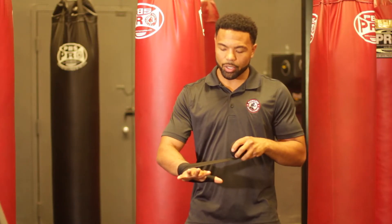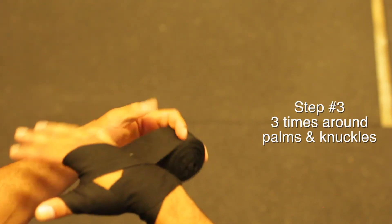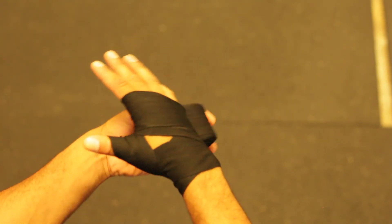Now from here we're going to go three times around the palms and knuckles. Remember, keep your fingers nice and wide when you're wrapping your hands — three times around the palms and knuckles.